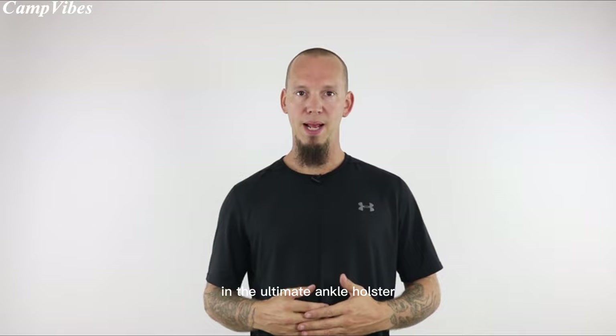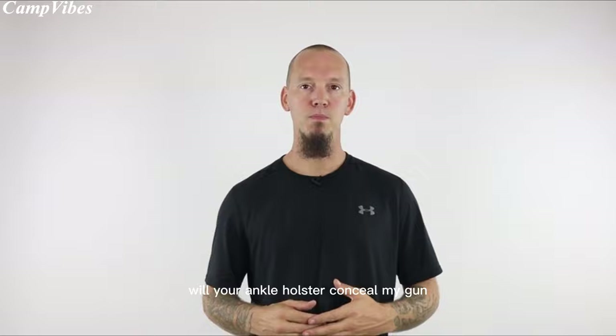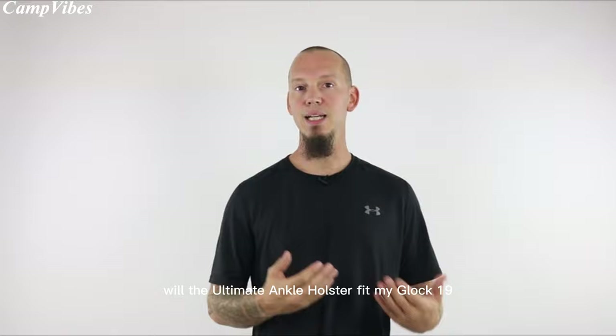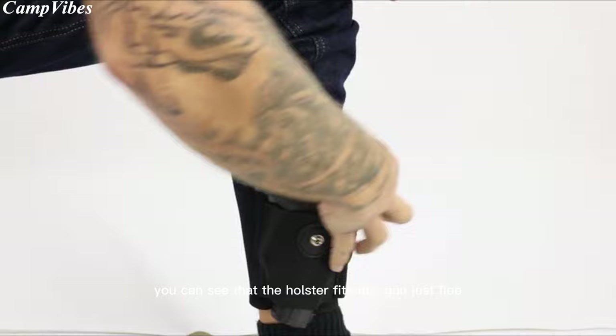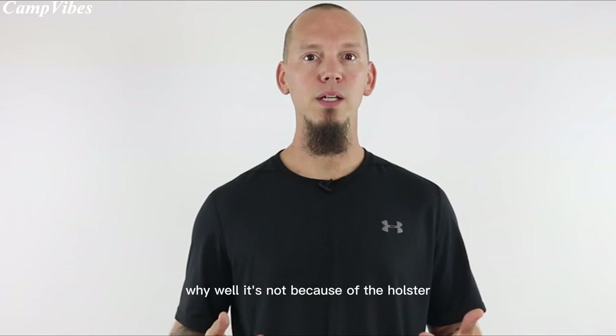If you're wondering if your gun will fit in the Ultimate Ankle Holster, the answer is probably yes. The second most common question we receive is, will your ankle holster conceal my gun? But here's the thing — holsters don't conceal guns, they simply carry guns. Clothing conceals the gun. So if you ask will the Ultimate Ankle Holster fit my Glock 19, the answer is yes. But the real question is, will the clothing you wear allow you to conceal the Glock 19? When I put on the Ultimate Ankle Holster with calf strap and insert my Glock 19, you can see the holster fits this gun just fine. However, when I pull down my pant leg, you can see that my pants barely fit over the gun, and the gun prints through my jeans really badly.